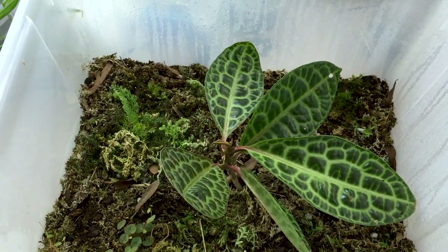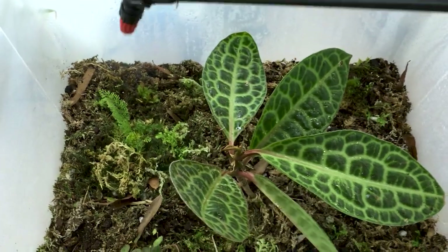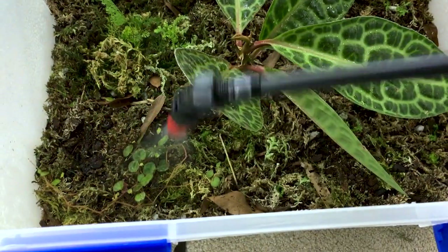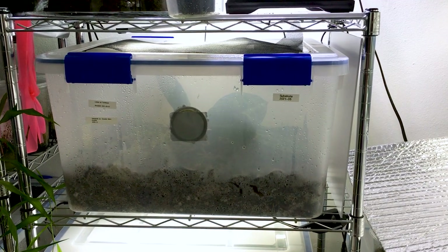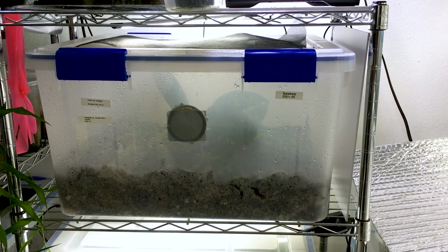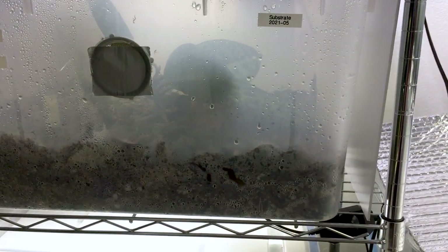I've only given this plant a light watering a couple of times in the past few months. All I did was mist the plant and wet the substrate a little, and that was mostly during the heat spell which was causing the substrate to dry out. As mentioned in the care video, I kept the turtleback in dim light at first, and then eventually increased the light intensity when I felt the plant was acclimated and stable.